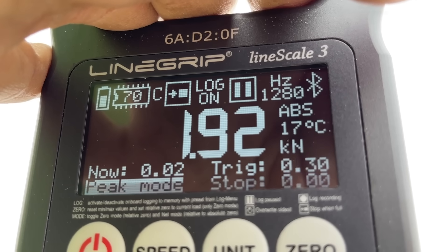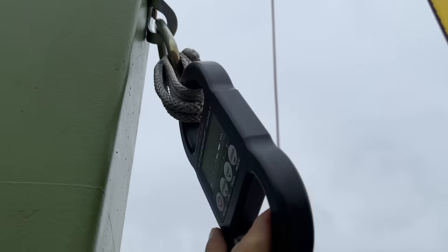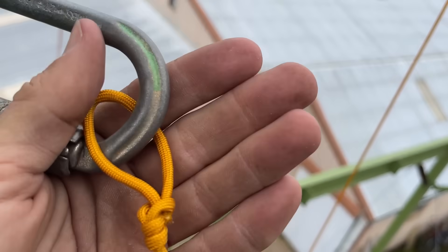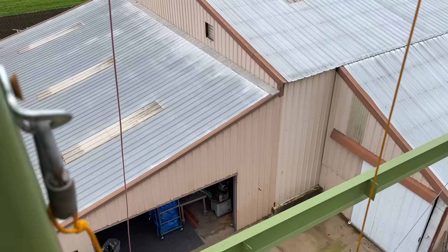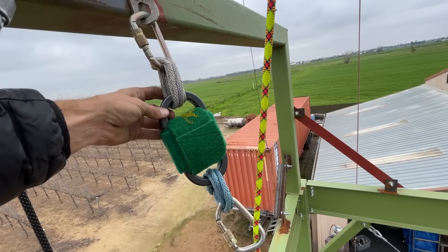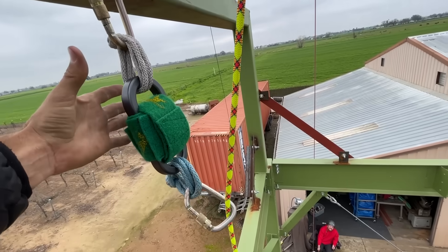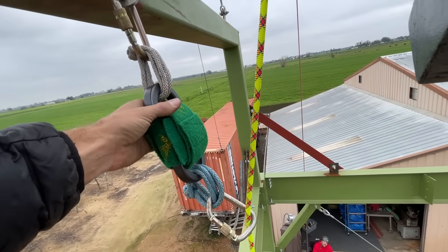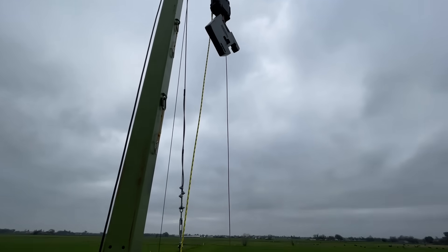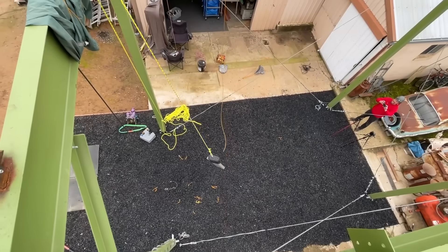1.92 kilonewtons on our catnip again — pretty consistent results for our paracord little quickdraw. Our dog bone is still faring well. We switched out our dog bone with an Irish wolfhound treat, which will give us the reading, and we're going to start with just this piece and no catnips, then see what the difference is once we add catnips in. That is some violentness.